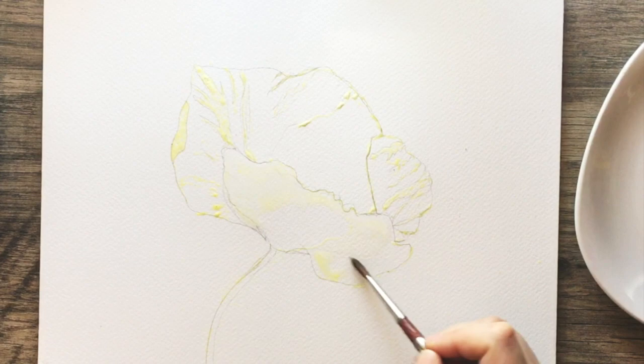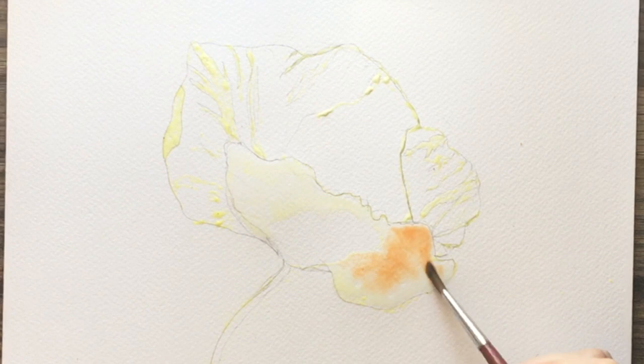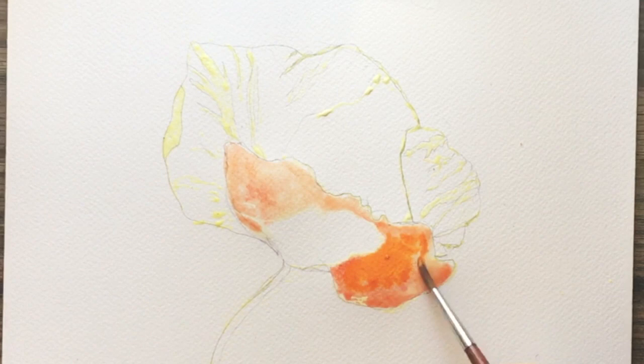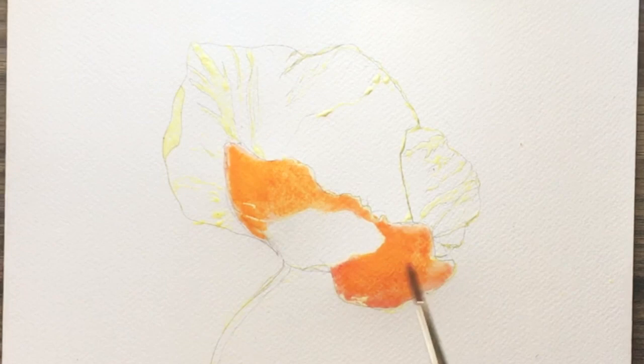I know a lot of beginners find that their watercolors will become very muddy. So we're going to be doing a lot of layers with this one. And then I'm also going to show you how when you build upon those layers, you can get more details in your painting. So it's going to start out very watery, very soft.